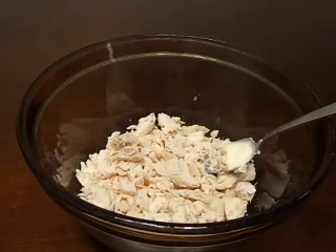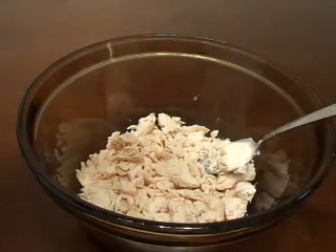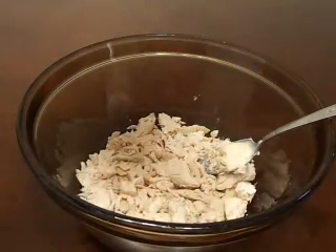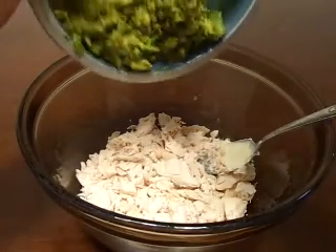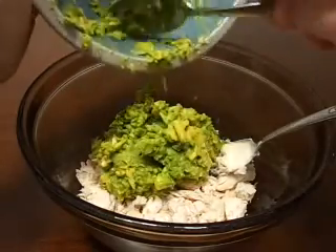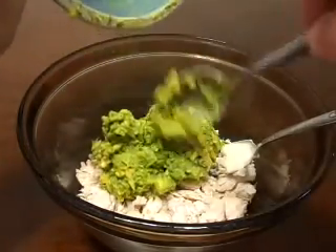Then we'll add our avocado. Use two avocados per chicken breast, so if you're making all three chicken breasts at once you're going to want to use six avocados. Once you've dug out all the avocado and it's all mashed up, dump it in with the chicken.